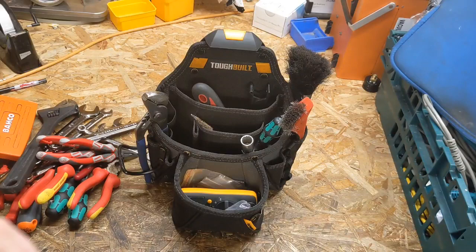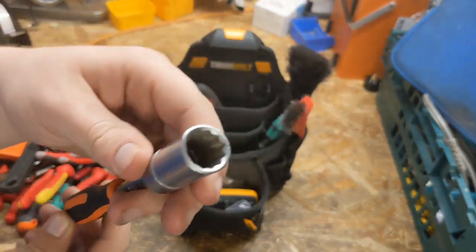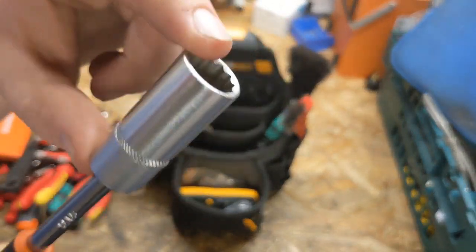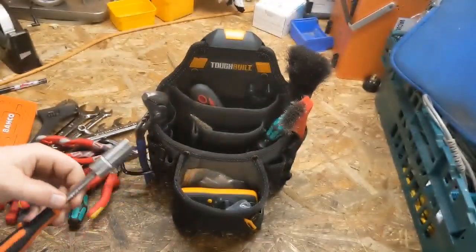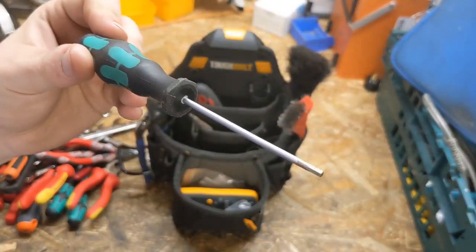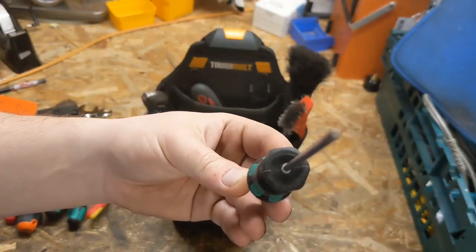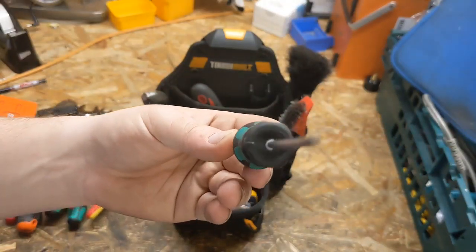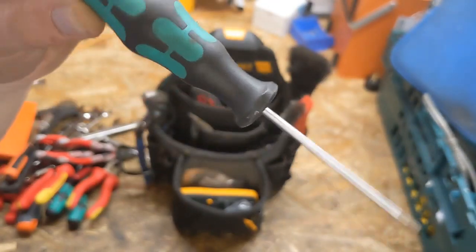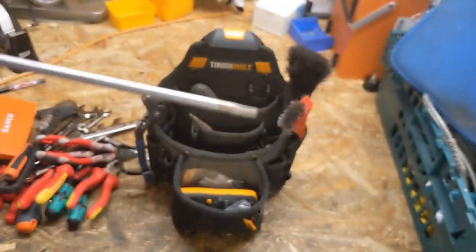Moving on to more specialised tools: a quarter-inch handle with a deep 13mm socket. Again, very specialised for one particular job, but it makes life invaluable — you need that deep 13mm socket. Then we have a Wera 2.5mm Allen key. When you're working on three-wave diaphragm valves, this is what you need to get them apart — absolutely invaluable. I go for the small-headed one because the diaphragm valves are mainly plastic, and if you do them up too tight they crack. With this little handle you can do them up just right every single time.